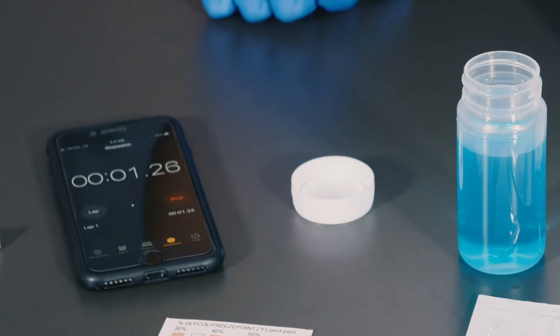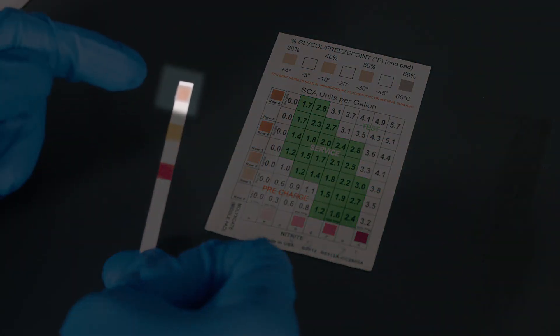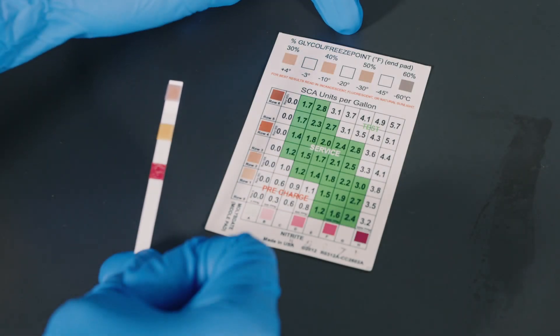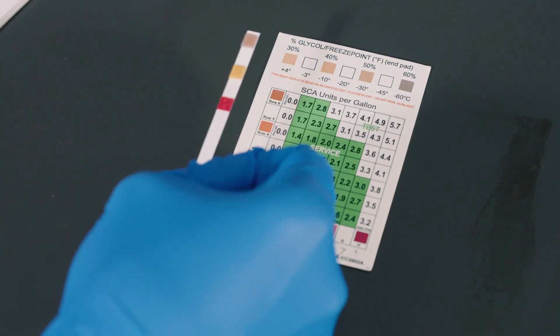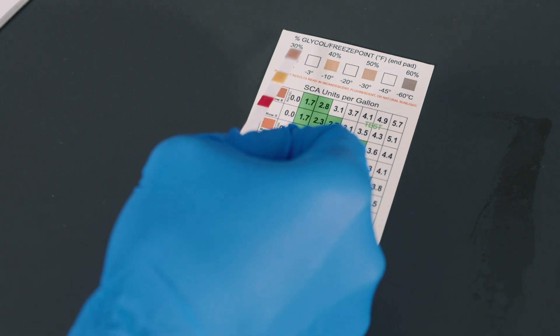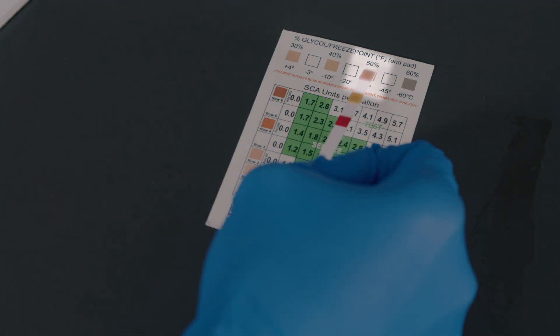Once 45 seconds has passed, we'll need to read our results within 30 seconds, so let's get started. To check the percent glycol, hold the chemical pad that is furthest from your hand against the percent glycol and freeze point scale included with the strips. Find the color on the chart that best matches the test strip. For this example, the percent glycol is approximately 50% glycol and provides freeze protection down to negative 30 degrees Celsius.